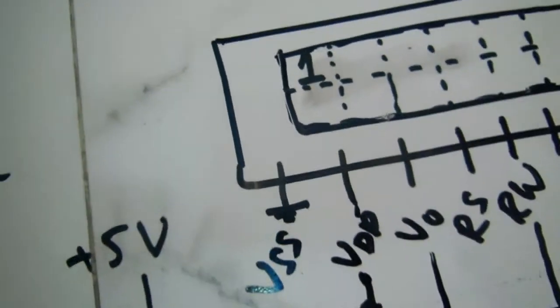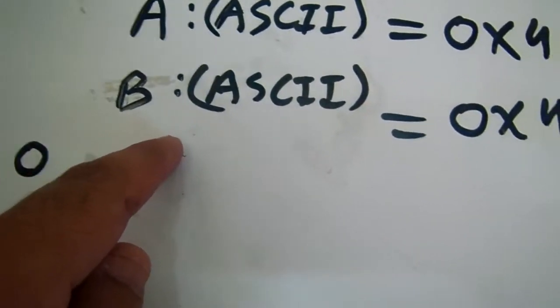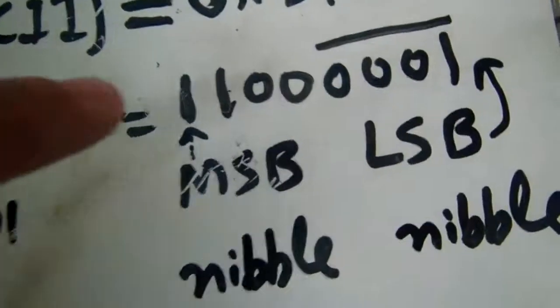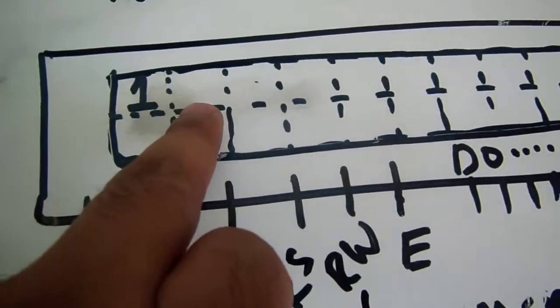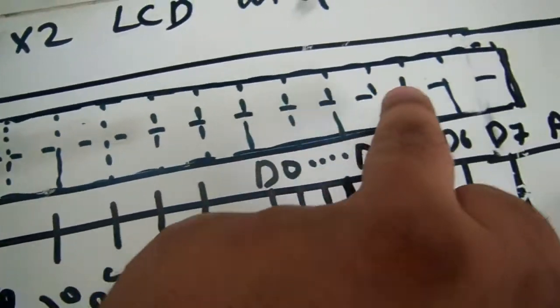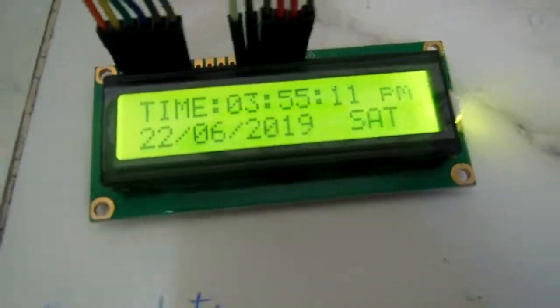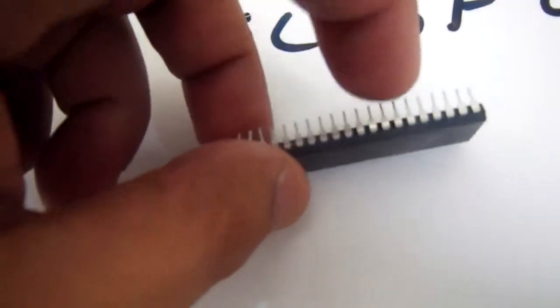If you want to write 'A', the ASCII code is 0x41; to write 'B', the ASCII code is 0x42. You convert these to binary and shift the nibbles to the LCD in the same way. Once the first line is completed you can continue filling it. Here we can see a PIC microcontroller has been interfaced with the LCD. The microcontroller has different pins — you can connect any four data pins and the RS and Enable pins.